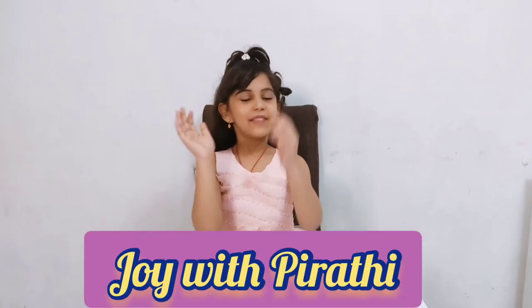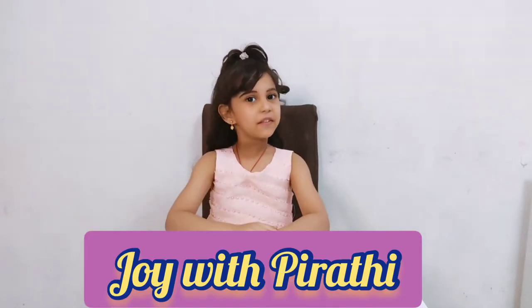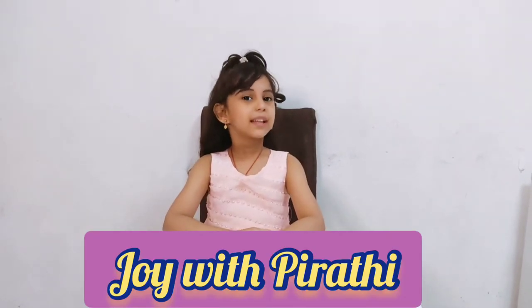Hi friends, welcome to my channel. Today we are going to make paper plate crafts.